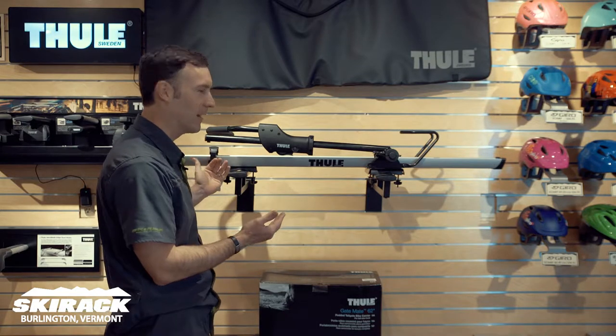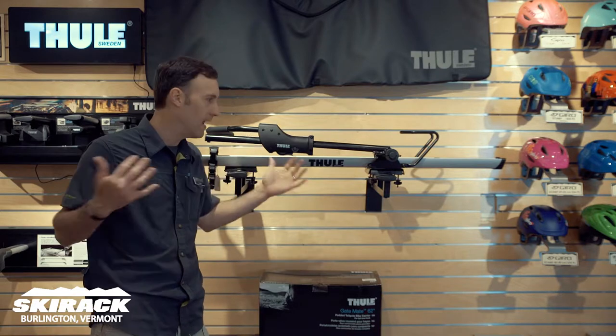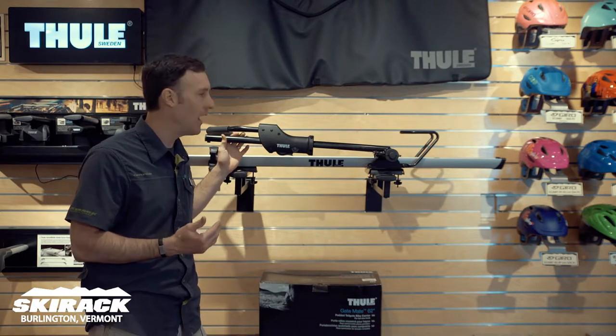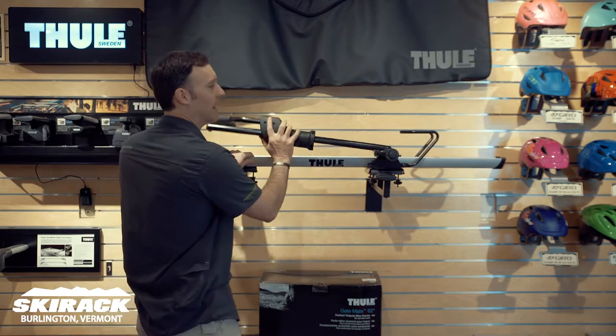This is a great way to carry a bike on top of the car without taking off either of the wheels. So front wheel stays on, back wheel stays on. If you do have fenders, this can be a headache because it's going to grab that front tire.